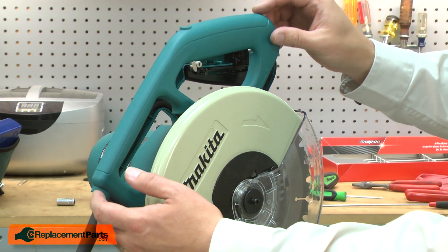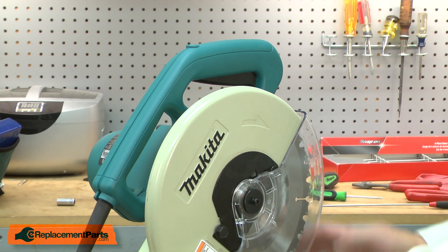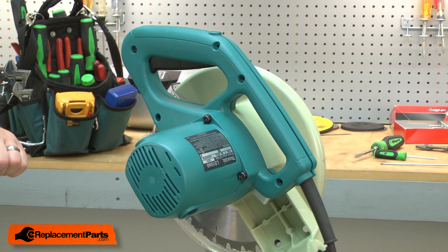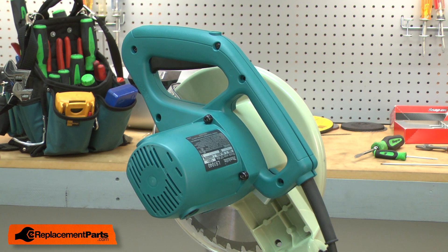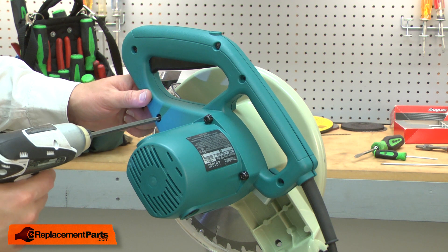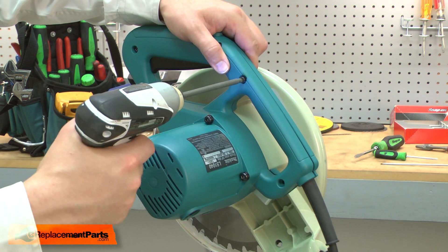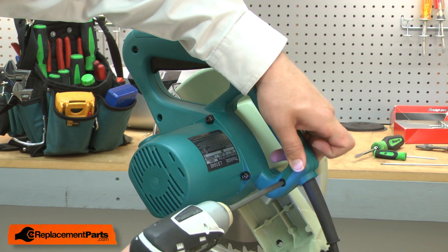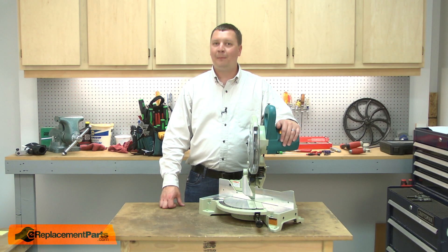Now I'll reinstall the handle housing. Snap it into place and I'll secure it with the screws. Now I'll reinstall the screws. Now, reinstall the switch button. That's all it takes to replace a ball bearing on your power tool.